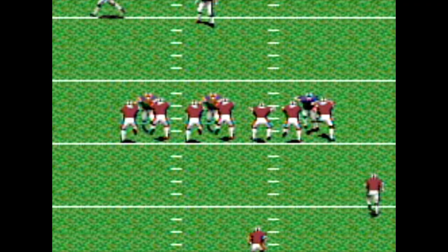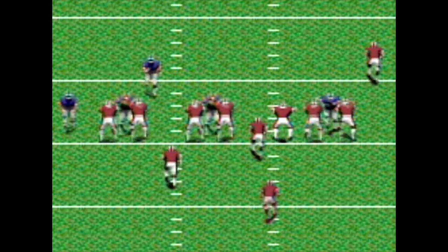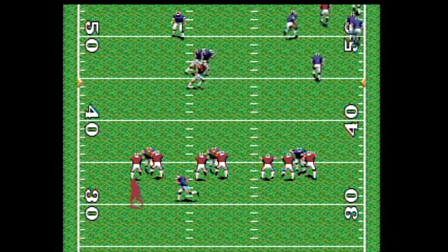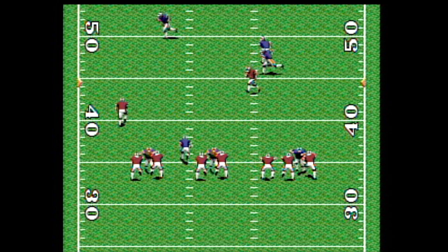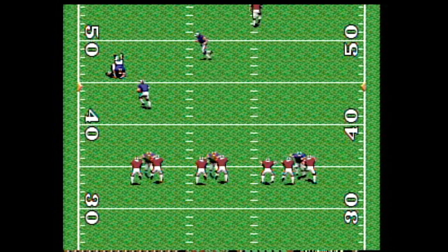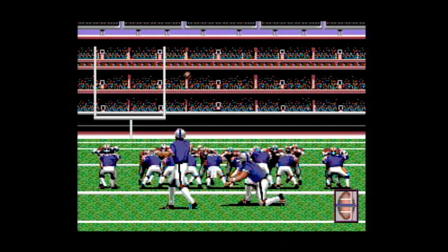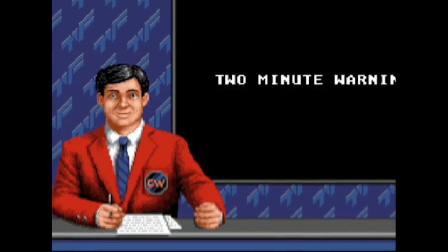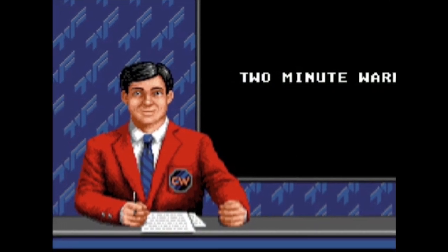Not that the game overall is a graphical mess. The characters on the field are well designed and detailed. The animation isn't too bad and the colors are pretty good. That behind-the-player view? I like it — it's good. On the flip side, there isn't much variety in players' jerseys or the players themselves, and I wish there were more unique angles to mix it up.